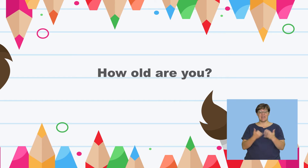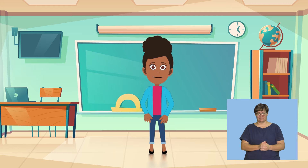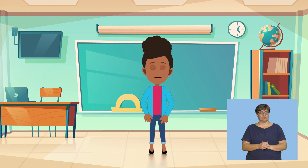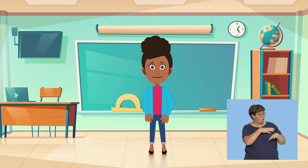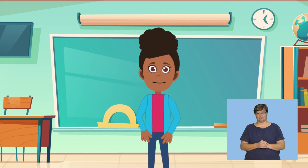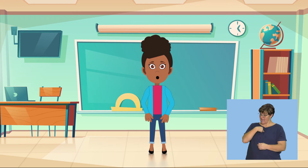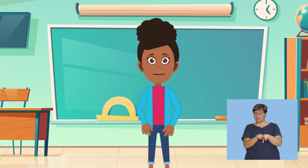Great. Now you say how old you are: I am ___ years old. Good work, children. Now answer on your own: How old are you? Well done. Now turn to your friend and ask: How old are you? Now let your friend answer you. Your friend must say: I am ___ years old. Good work, children. Now ask the same question to some of your other friends.